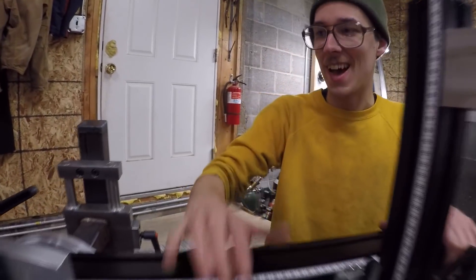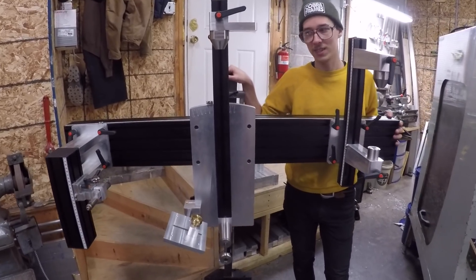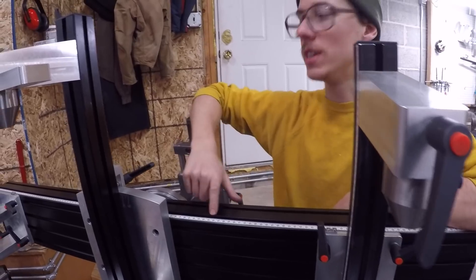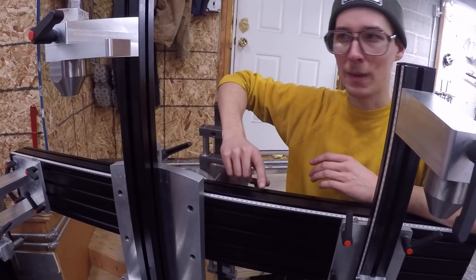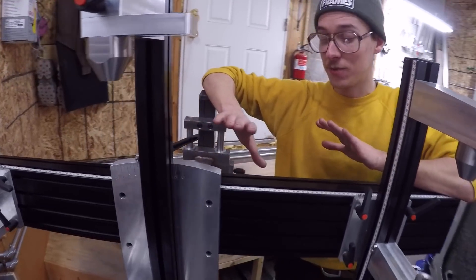So here it is. I designed this without CAD software — computer-aided design. I did not know how to use CAD software, and I knew that I should have designed this in CAD, but for some reason it seemed really hard. Now I'm quite good with CAD software, so that's funny to me.